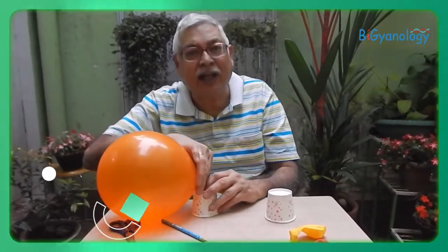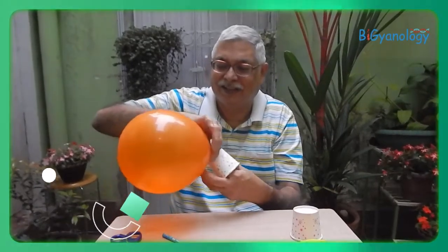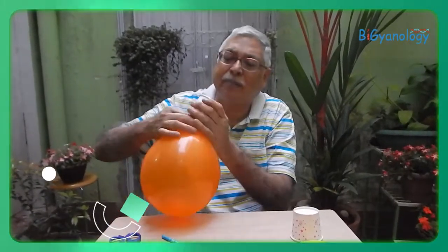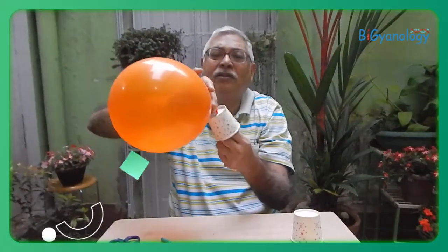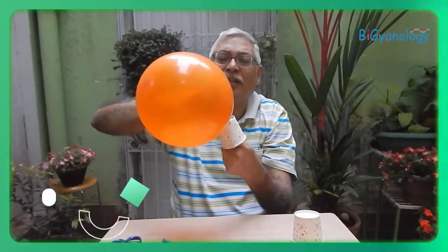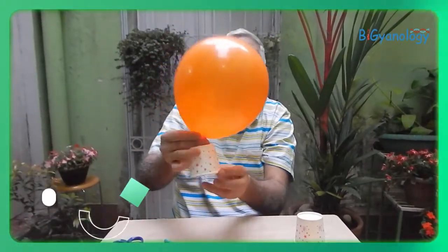We are in Kolkata and so we got lots of crows who are seeing this and appreciating! So the mouth is inside, and now if it is centered in the balloon then it comes very nicely. Let's see how it comes.